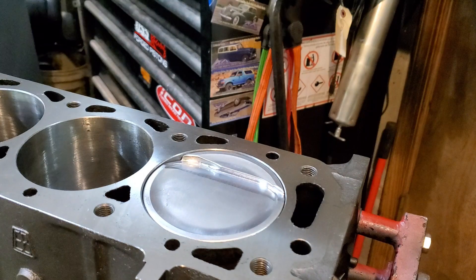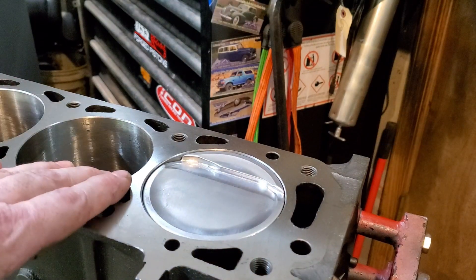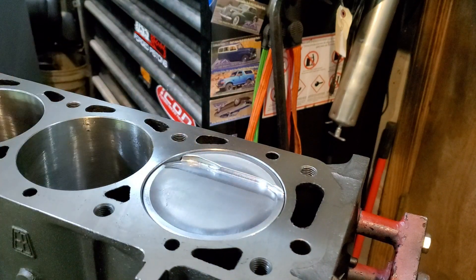As you can see, we had to custom cut a trough here to clear the valves. I'm using much bigger valves on these — a 1.85 inch for the intake and a 1.5 inch exhaust for these motors as well.